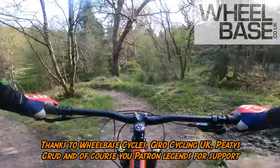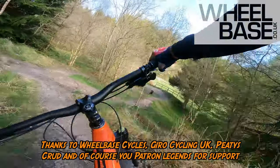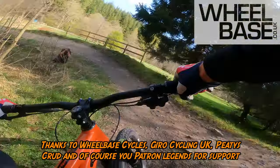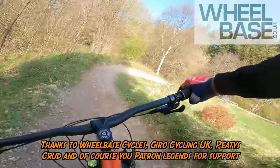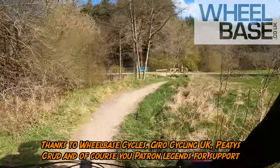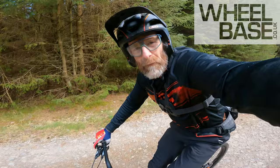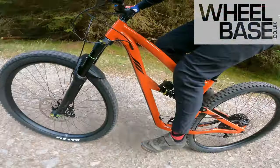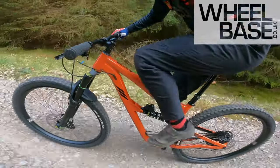I'm out of words, but I'm definitely not out of wanting to ride this Ripmo. This is a proper beauty. It's another Wheelbase big demo day, and I'm up at Hampstead Forest on the Ibis Ripmo AF.